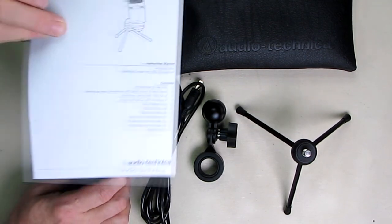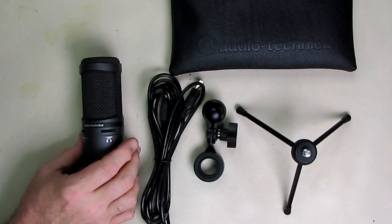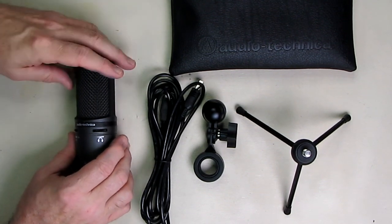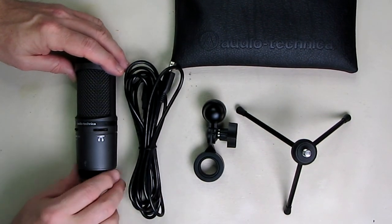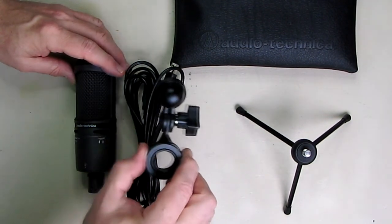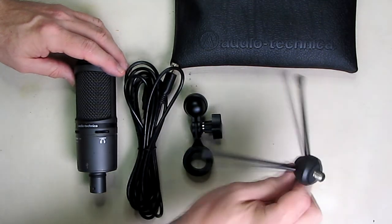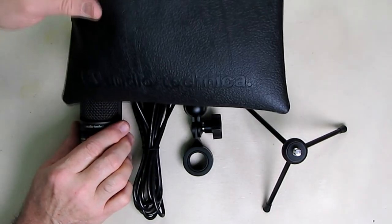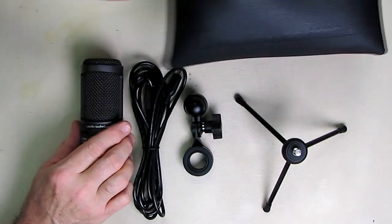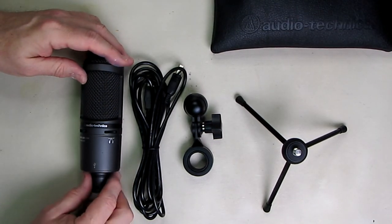It comes with a nice instruction booklet that goes over the specs, and it comes with a USB cable — a nice long cable about six feet long — a base with a swivel mount, a nice stand to hold it, and a very thickly cushioned zippered holder which is included and keeps everything inside intact.